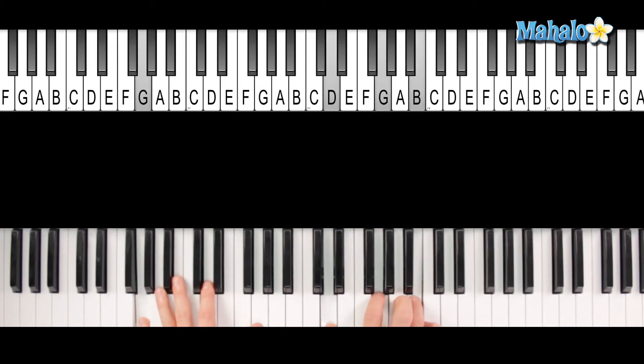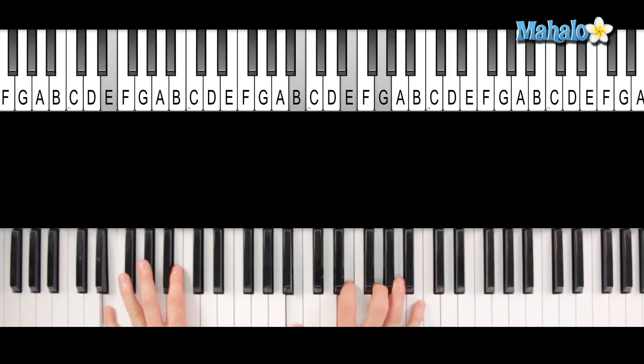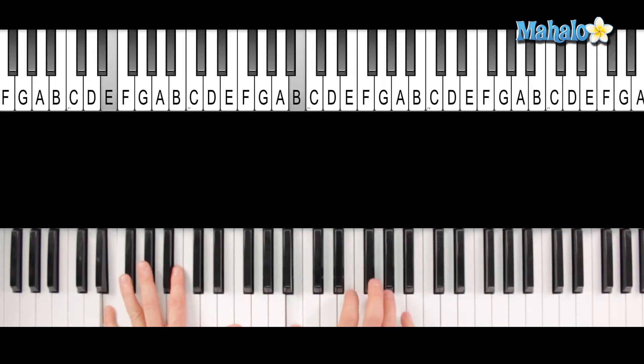So it's the G chord — "If I leave." We add the third in the left hand, so we can leave out the third here. Then just F sharp in the left. In the right you have D and A. That's going to be an E minor chord, which is B, E, and G.